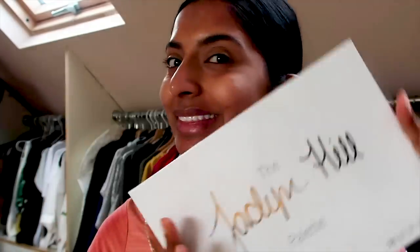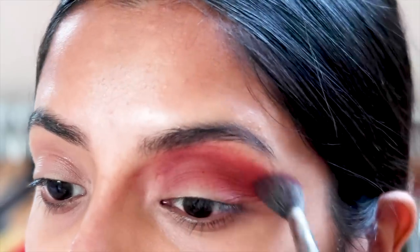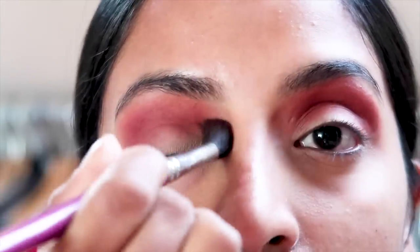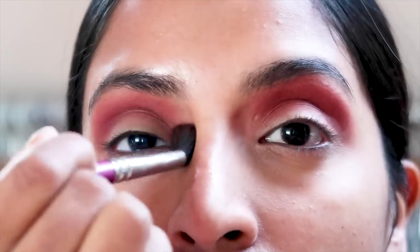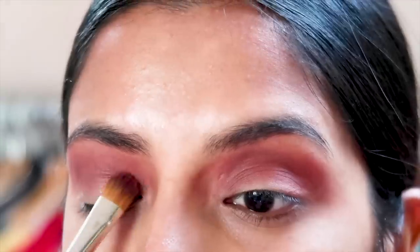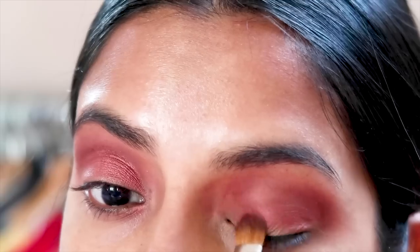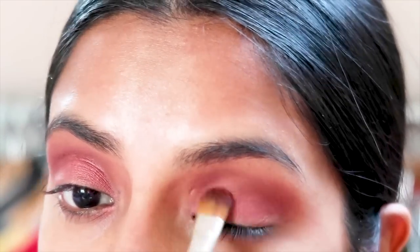For this tutorial I'm going to be using the famous Jaclyn Hill palette from Morphe. I'm going in with the shade Jax for the crease, and I'm someone who really likes to blend — you'll probably see that throughout this video. Now for my eyelids I'm going in with the shade Cran Apple, and when I apply the eyeshadow I usually swipe down and not across my eyelid.